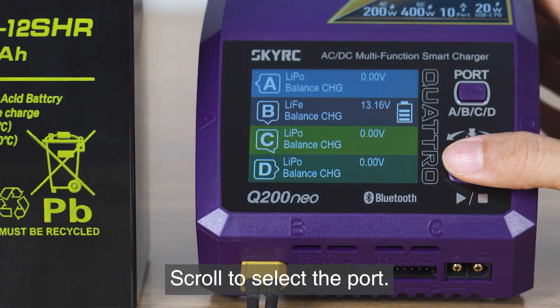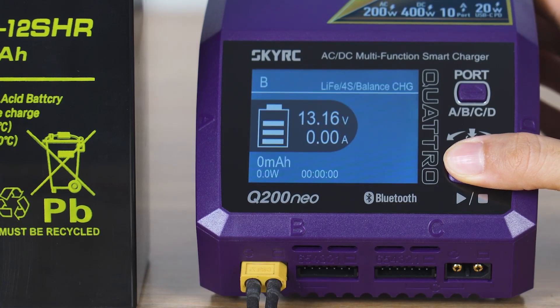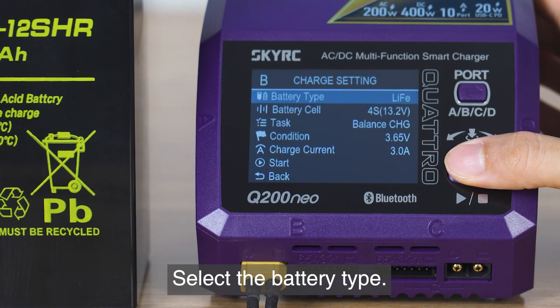Scroll to select the port, then enter the charge settings. Select the battery type from the available options.